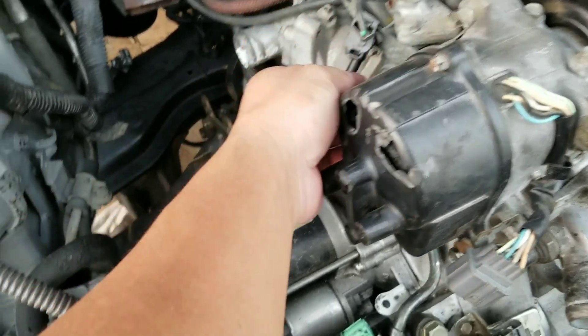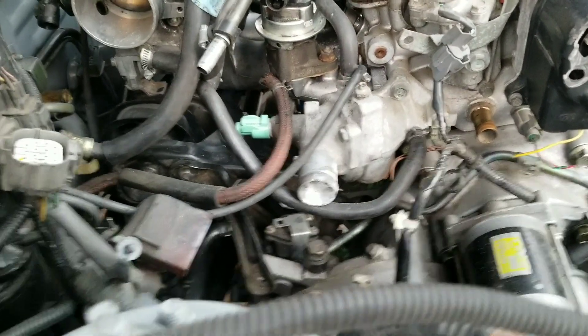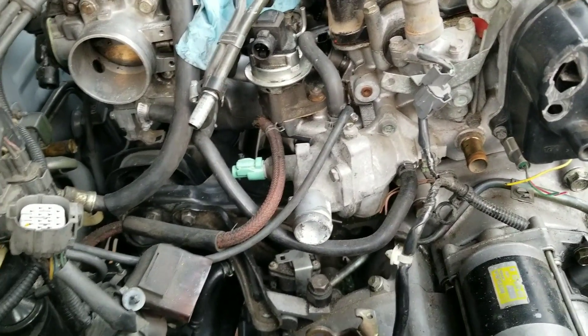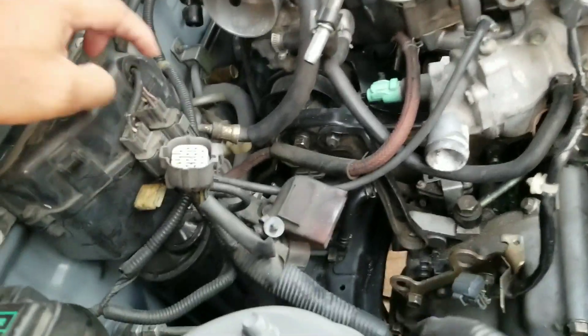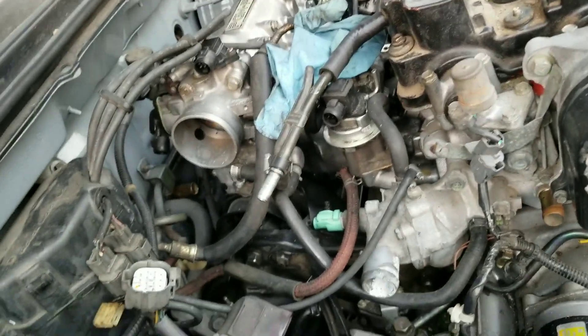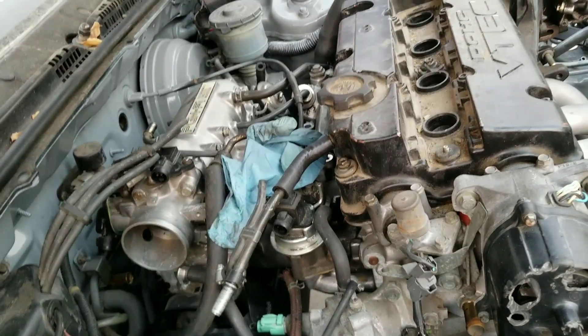I gotta wire up the VTEC right here and add the pressure switch to this, because JDM H1s don't have it. I also gotta wire the oil pressure switch down there because it has a different one, and I gotta convert the MAP sensor on the firewall to the one on the throttle body. Also, I'm running the OBD2 injectors, so I gotta run OBD2 injector clips.